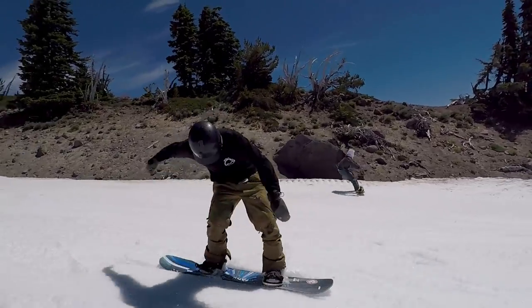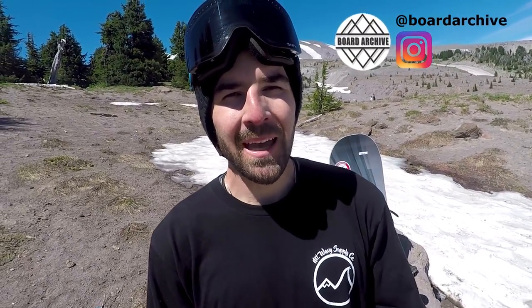Hey, what's up guys, TJ here with Snowboard Pro Camp. Today I'm riding out on Mount Hood at High Cascade Snowboard Camp and I'm checking out the GNU Carbon Credit Snowboard.